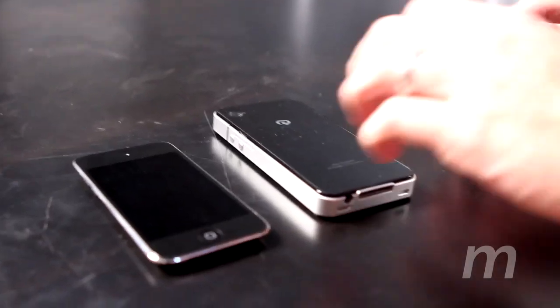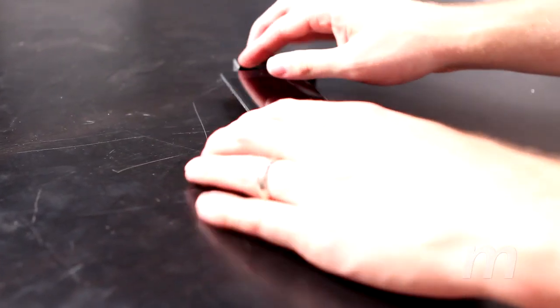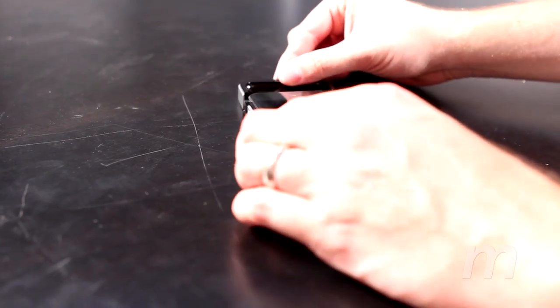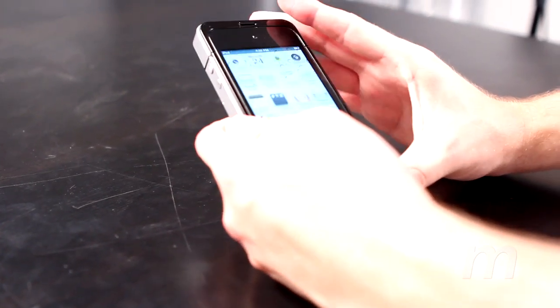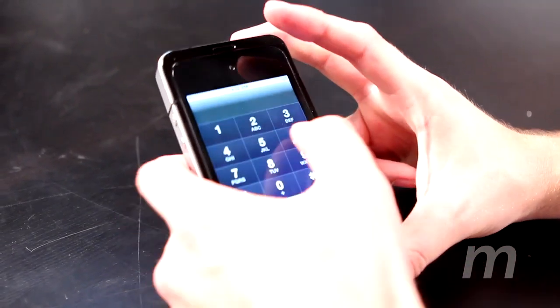Next, we have this cool iPhone case — or iPod Touch case — that actually converts your iPod Touch into a cell phone. So your iPod Touch is going to look like an iPhone 4 and act like a cell phone. When we first got the product, I didn't believe it. But this company — I think it's Exquiz — came out with this product that basically converts your iPod Touch into a cell phone.